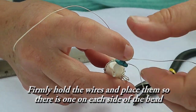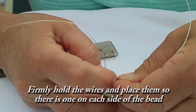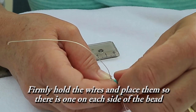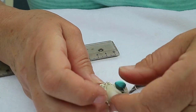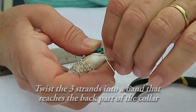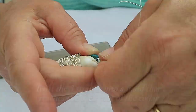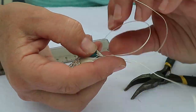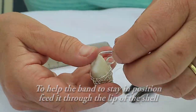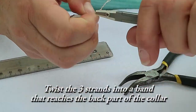Firmly hold the wires and place them so that you've got one on each side of the bead. Twist the three strands into a band that reaches the back part of the collar. To stop the band from slipping down the side of the shell, feed it through the lip of the shell.